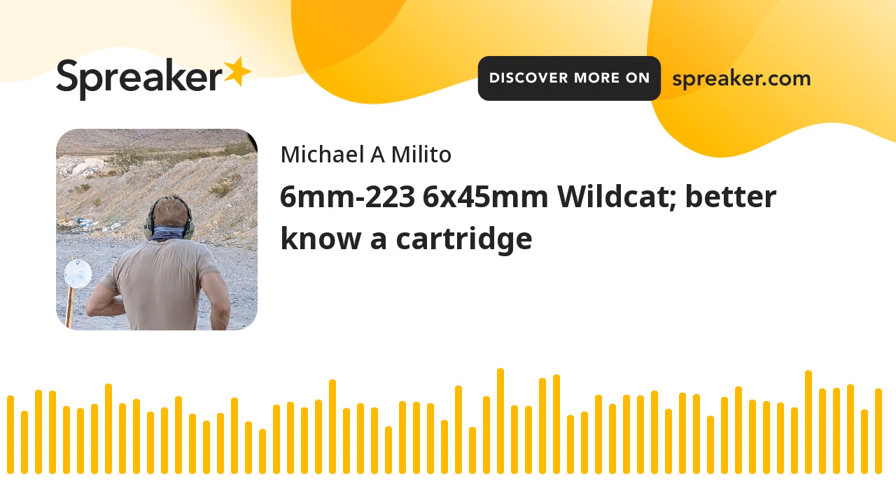Let's get into today's topic. Today, I'm going to talk about a wildcat cartridge — a wildcat so wild I can't even find it in my reloading manual: the 6mm .223, or the 6x45mm. As I've talked about in other episodes, a lot of the very popular cartridges we have today started out as wildcats — the .270, the .243, the .25-06, just to name a few. What happens is they'll take a very common, popular cartridge, like the .30-06, the .308, the 8mm Mauser, and then do what's called necking it up or necking it down — meaning they take a smaller or larger caliber than what it was originally intended for.